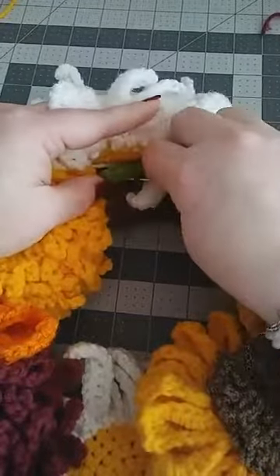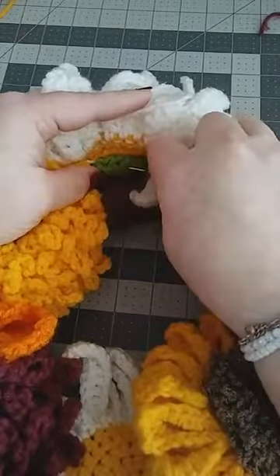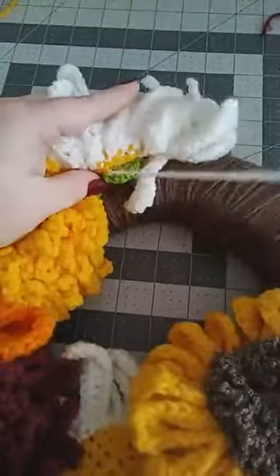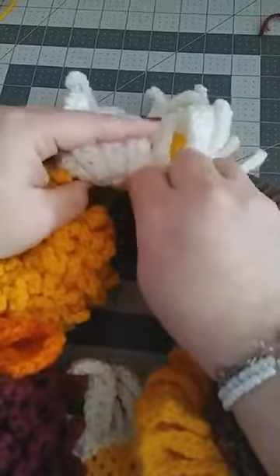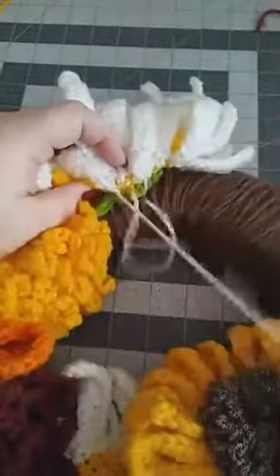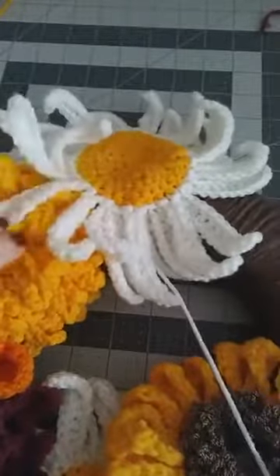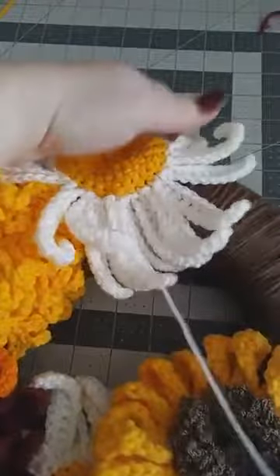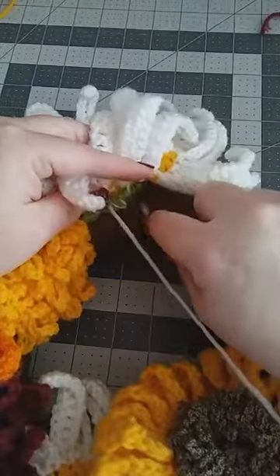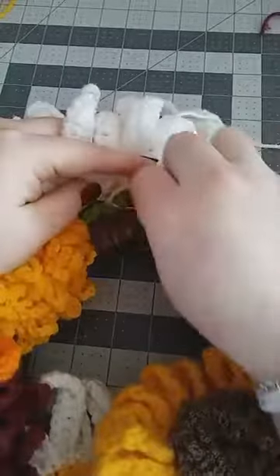Take your needle and work into the yarn on the actual wreath itself, then go into the back of the daisy. Just keep pulling through, making sure not to catch your petals. You may catch a leaf or something else and that's fine — it just makes the flower more stable. Sew a couple more times to make it secure. Sometimes you'll see a little bit underneath; just move it back over and keep going.